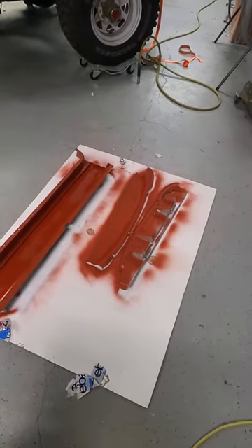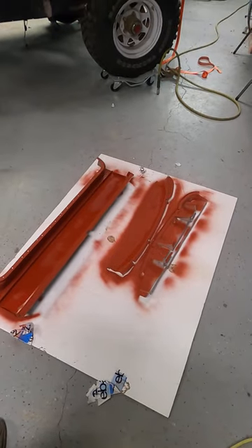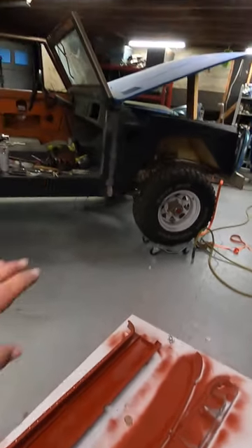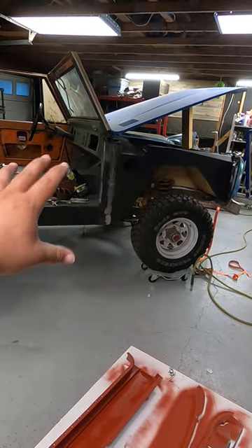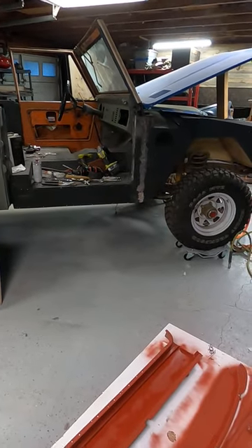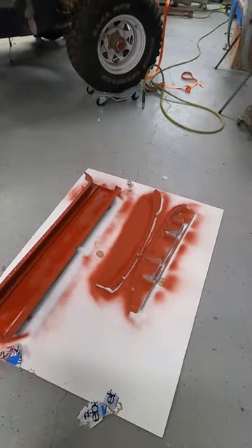Next week we're sandwiching it back together and welding it up, and hopefully start modeling back up on the Bronco and getting that situated and permanently on there. If you like this kind of stuff, please check out my YouTube — I post every Monday.